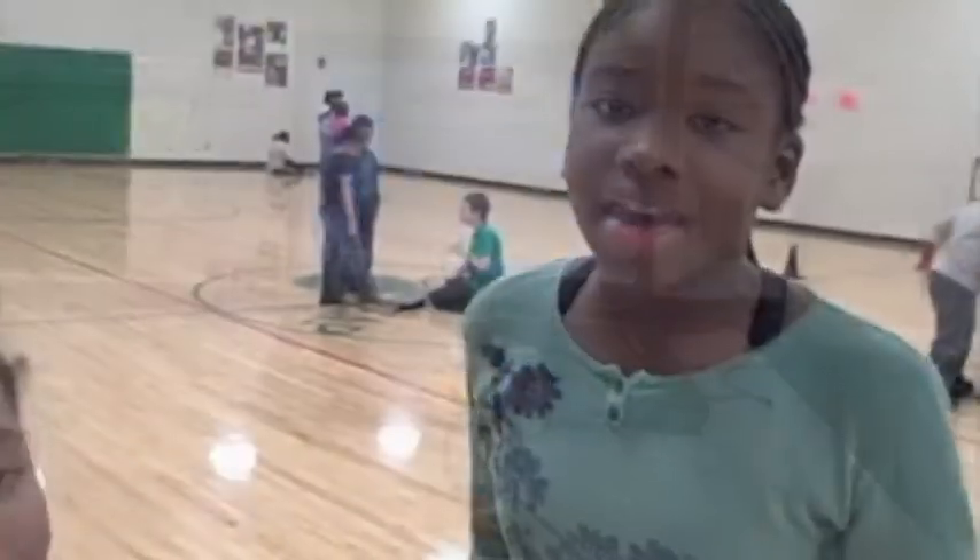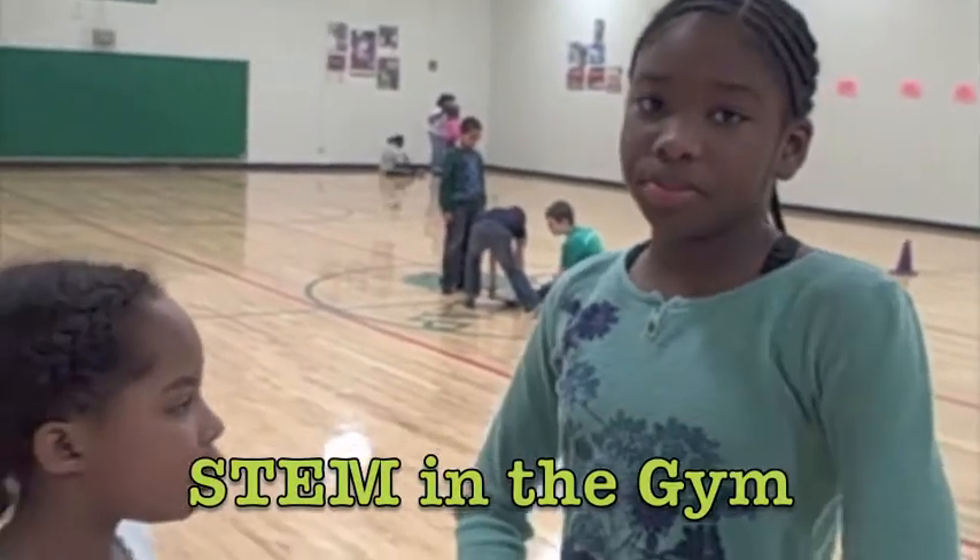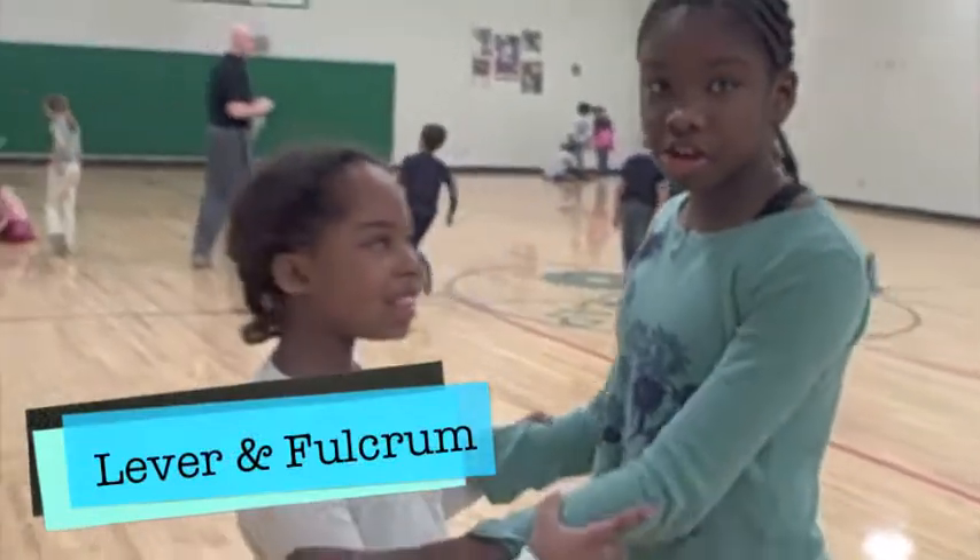Me and Jackie are going to demonstrate how you are going to make your partner even with you, with your weight.